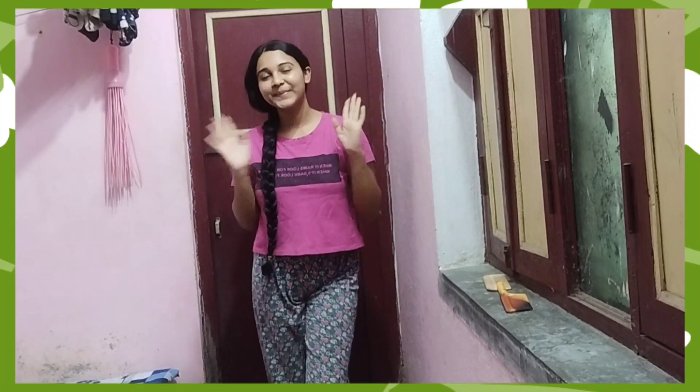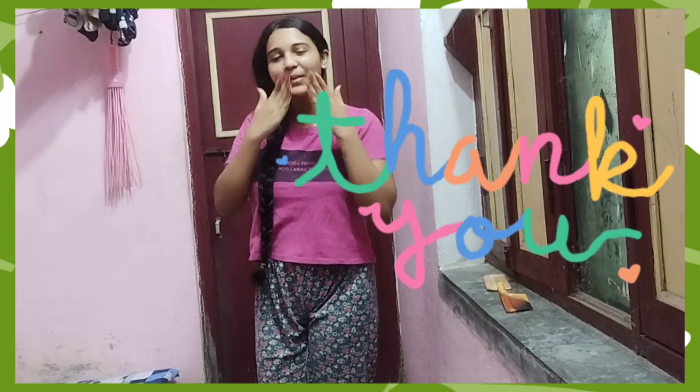So guys, if you liked this video, please don't forget to like, subscribe, and hit the notification bell. Take care.